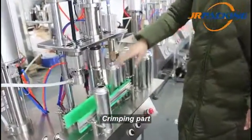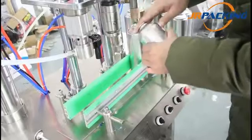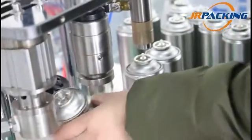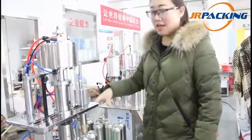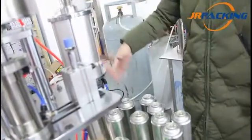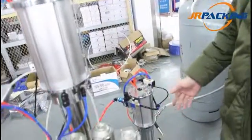The creeping machine is used to fill the bulbs. Now let's come to the propellant gas filling part. It has a gas nozzle and a gas metering cylinder. The metering cylinder is for containing propellant gases such as LPG, DME, butane, propane, and so on.